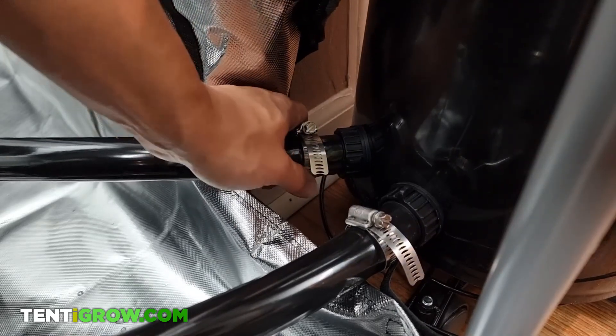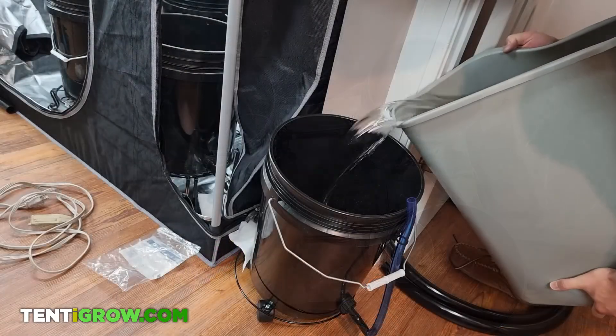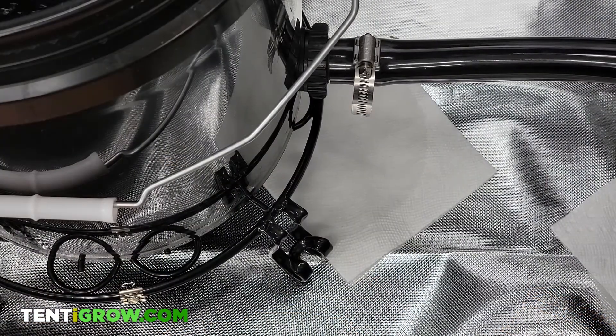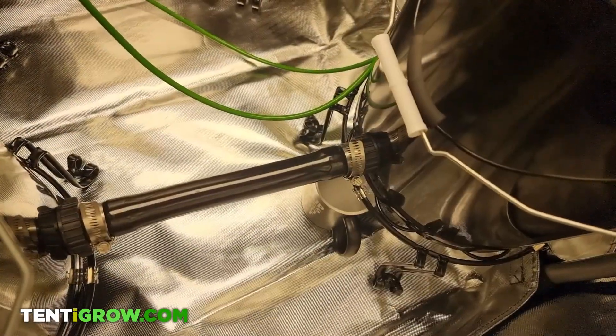I tested for leaks by pouring 5 gallons of water into the system, and there were still leaks on 3 out of 10 of the bulkheads. It was about 1 drop for every 10 minutes, and I ended up putting cups down to catch the water.